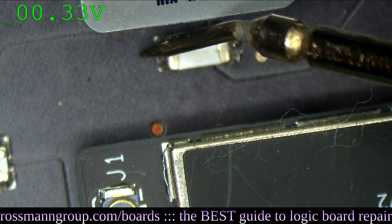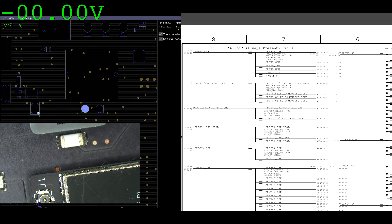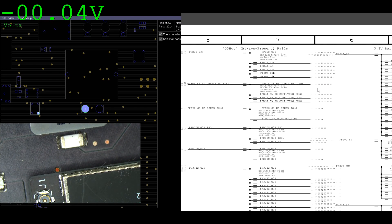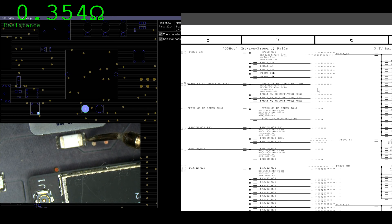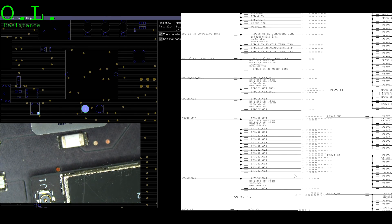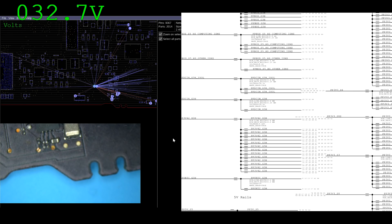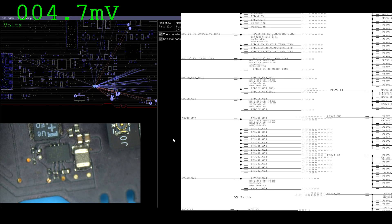So that's something. We're supposed to be getting 8.6 volts over there, and instead of 8.6 volts, we're getting 0.32 volts. Let's put the multimeter into resistance mode and see if we have a short to ground at that rail. It seems like we have 35 kilohms to ground — that's not a short circuit. We need PP3V42 in order to get PPBus_G3_Hot. So let's see if that's present. Do we have PP3V42? We don't — we have 0.49 volts. That's not good enough. So why do we only have 0.49 volts on PP3V42?